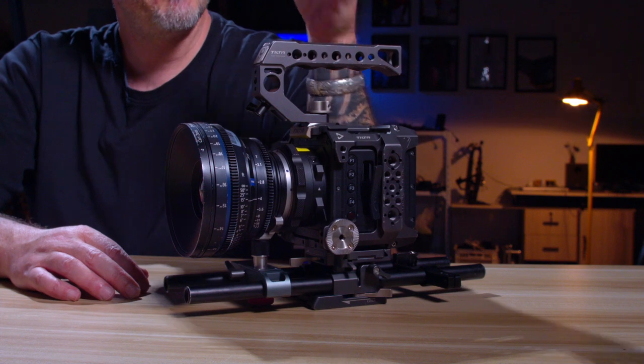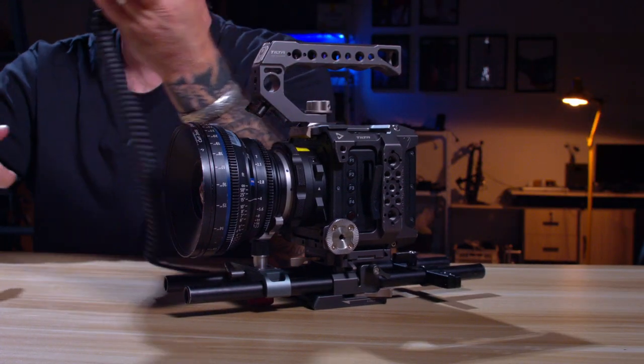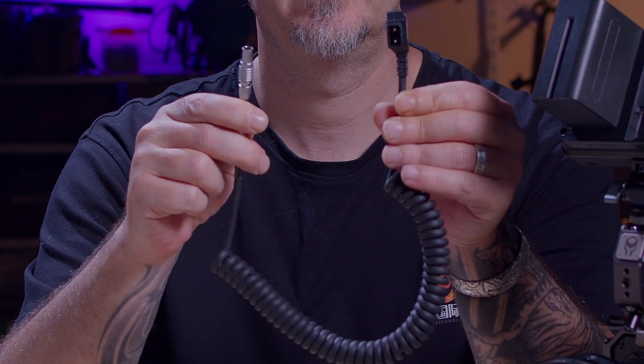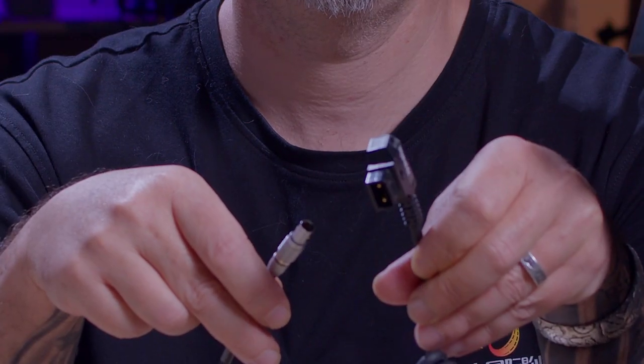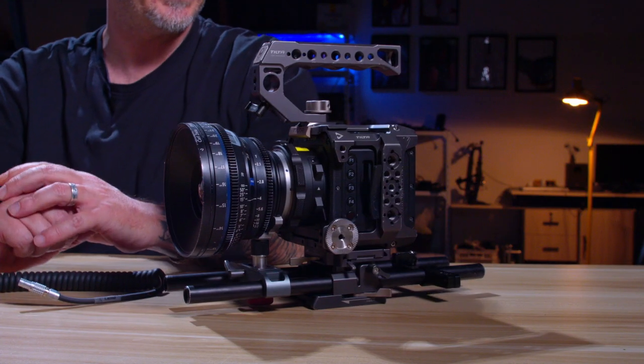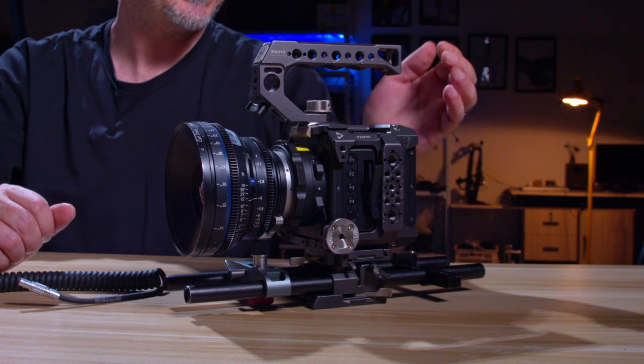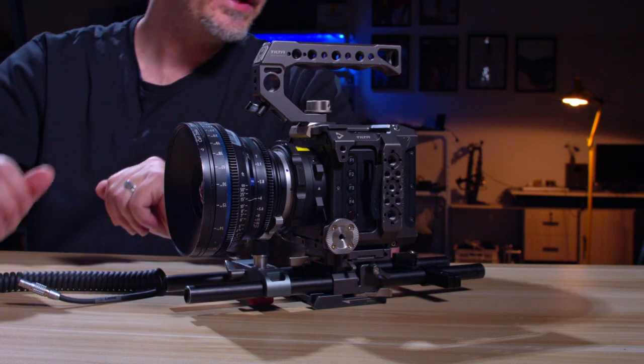I did not use Sony NPF batteries — I used a 2-pin Lemo to D-tap with my V-mount batteries. The ability to use an external V-mount battery instead of popping on a Sony NPF battery is a perfect selection and a definite positive.